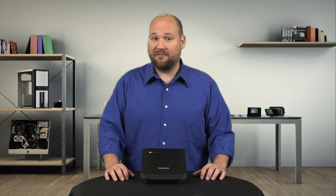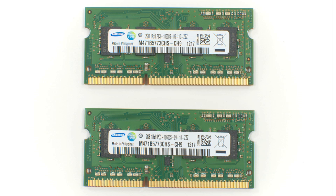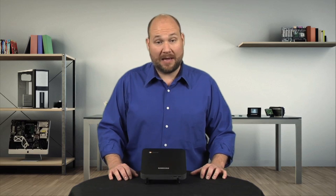Speaking of RAM, that's the second way the machine is different from your average PC. The chips are removable, and you could conceivably replace them with larger 8 gig ones. But I haven't tried it, and I've read conflicting reports of Chrome OS actually being able to support that much memory.